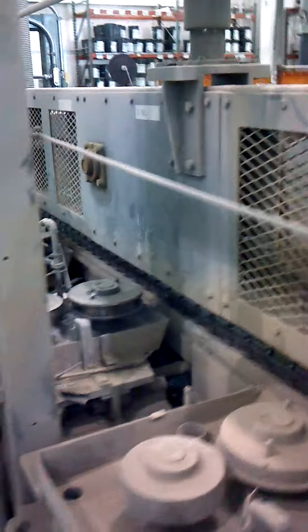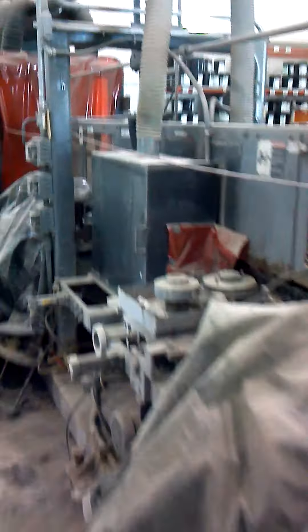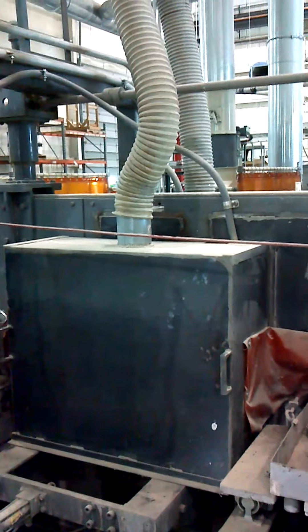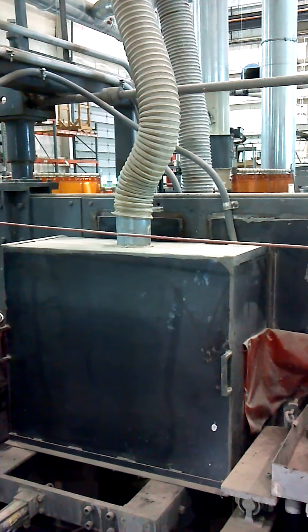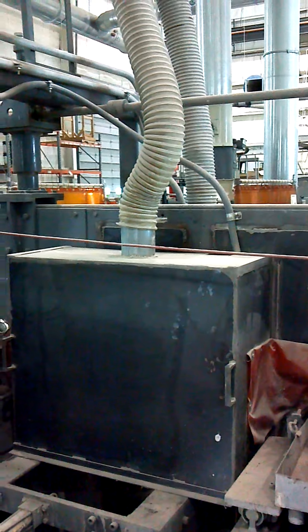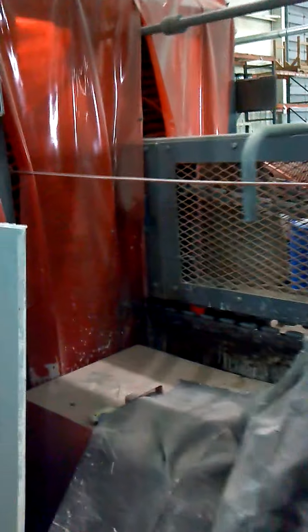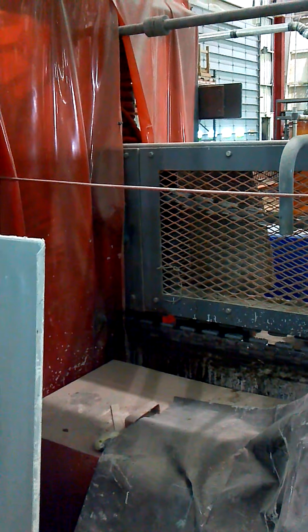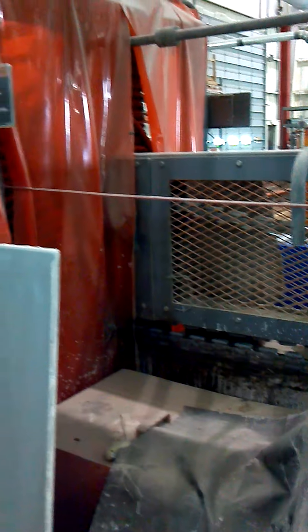Here we have four stations available, and on this machine we added a small bump cure UV curing area. Then we have two more coating stations and again a spot for another coating station to be added with all the fixtures, and then the double-sided curing oven at the end of the machine.